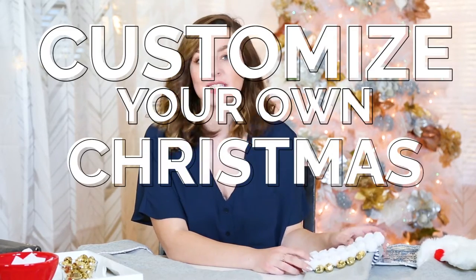Hi, I'm Molly from Almost Makes Perfect and today I'm going to show you how to customize your own Christmas stockings. Most of the stockings that you can buy at the store are pretty crazy looking, so I thought it would be fun to get simple ones and personalize them.